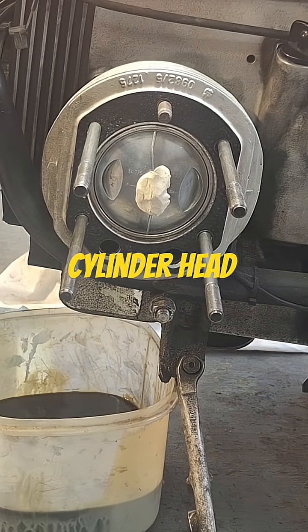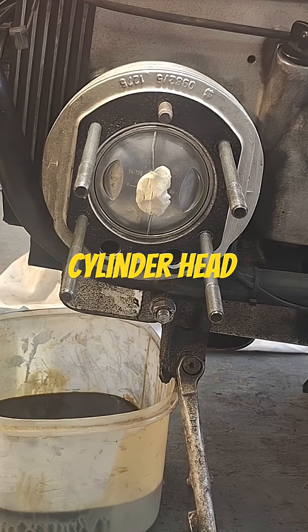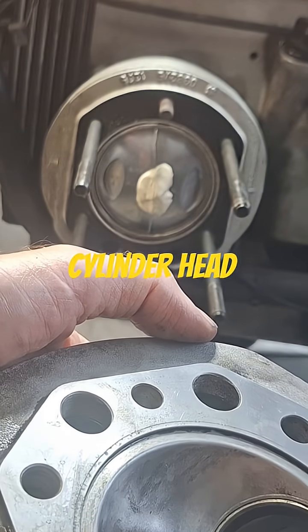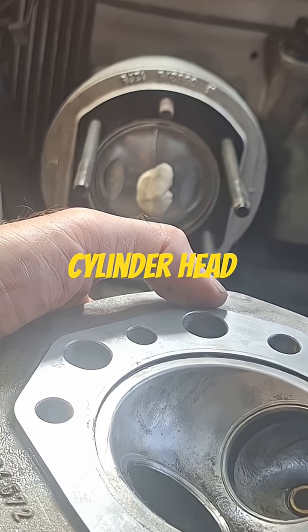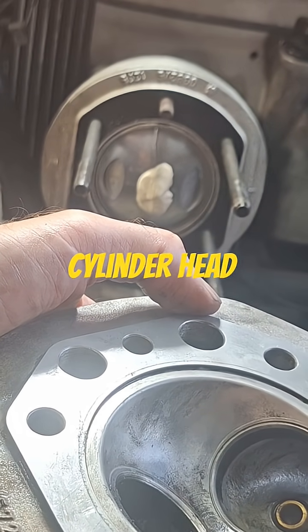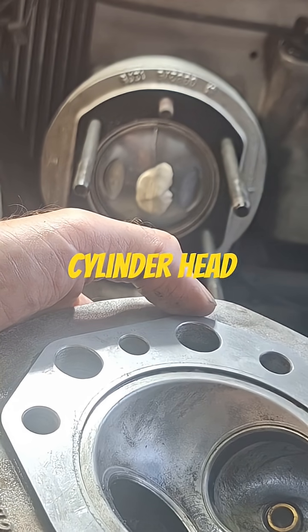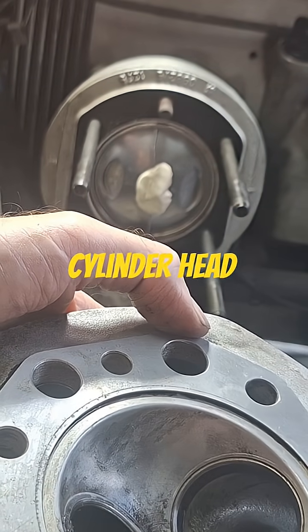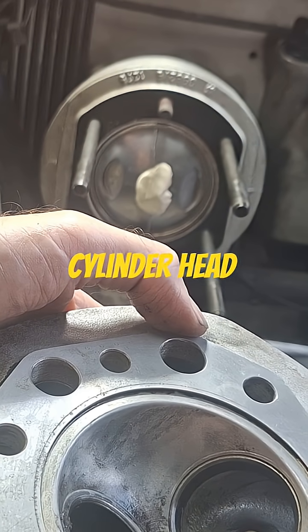What I used to do — and I can't do it now since I don't have the equipment anymore — was mill this head: put it on the Bridgeport table, mill it down, then CC the head to see how much I gained. Typically on something this big you have to mill a lot, probably 30, 40, maybe 50 thousandths.